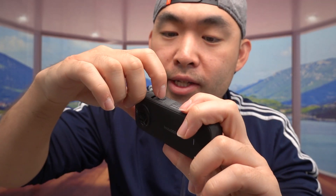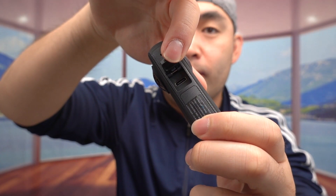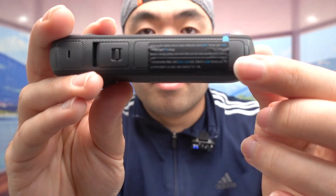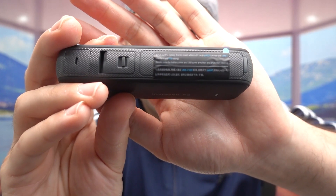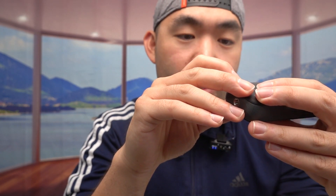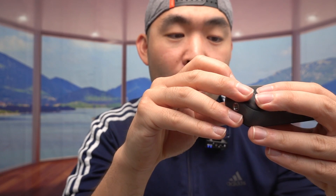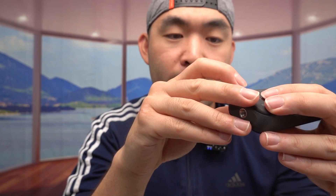Opening the port cover on the side is where you plug in the USB-C cable to recharge. On the other side, instructions tell you to pull out the battery first before inserting a micro SD card. They also mention making sure the battery cover and USB cover are clean before closing, because if it gets wet, it's going to ruin the product.